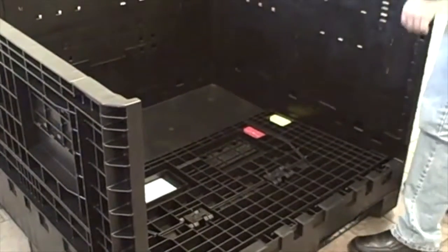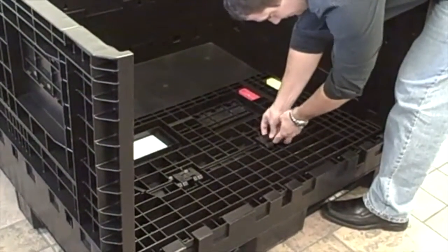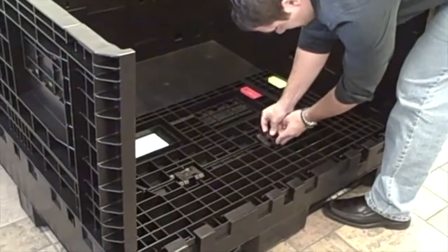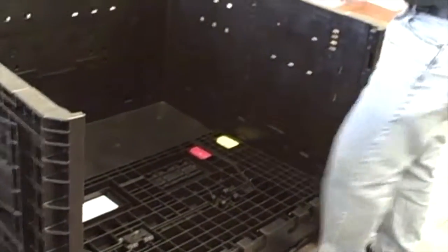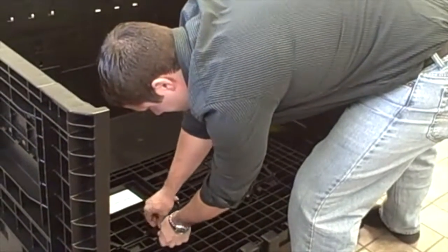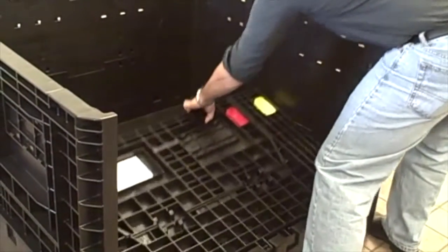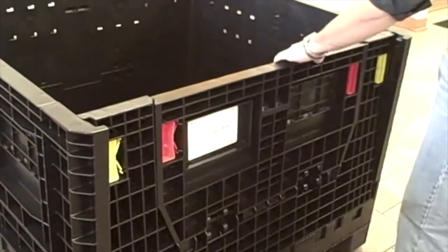Now the operator will demonstrate proper change out of the toggle access door hinge. Simply pull or compress the toggle hinge and remove the hinge itself from the base unit. There are two hinges to remove for proper change out.